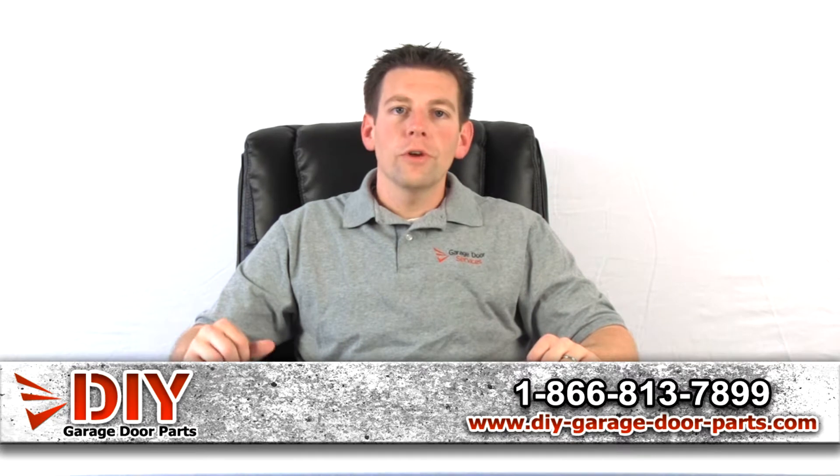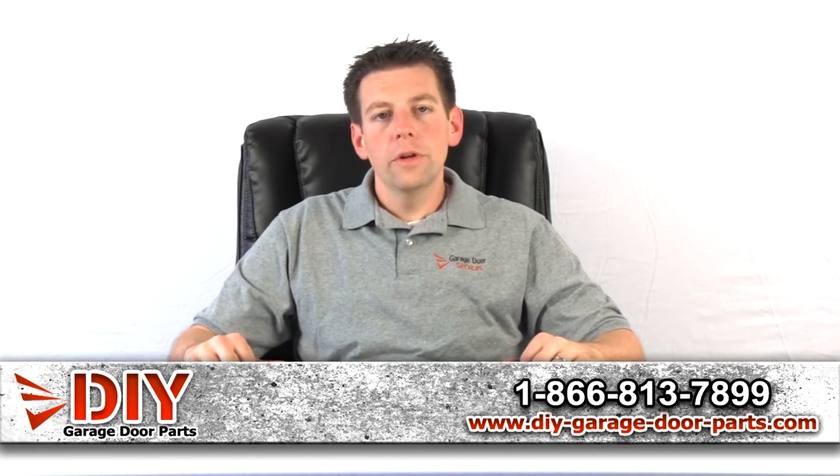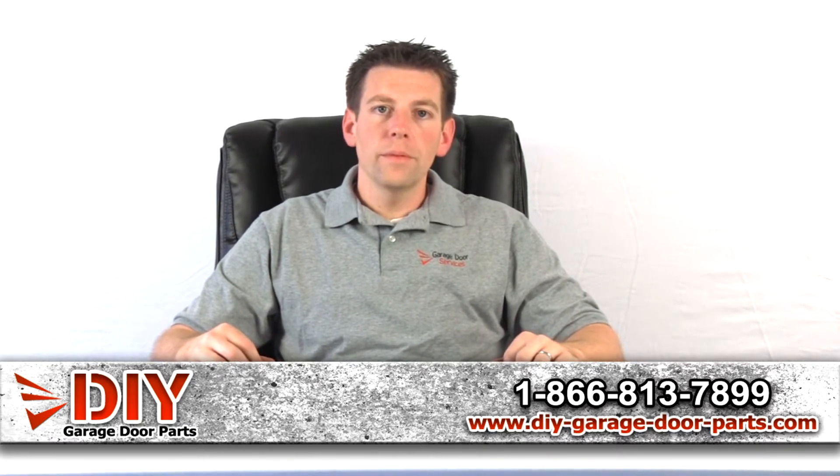Hey, I'm Kyle with DIY Garage Store Parts. I'm here to show you the Linear multi-code receiver and transmitter. These are sold in a combo or you can buy them individually.